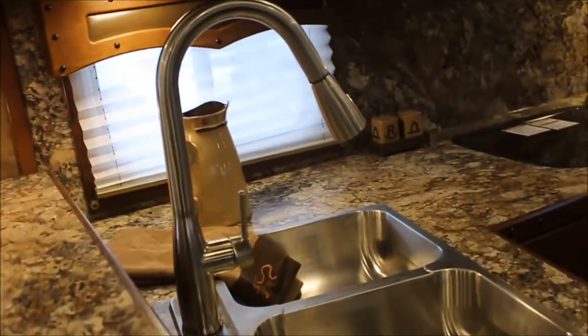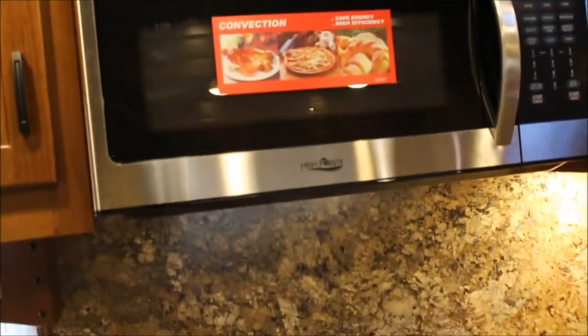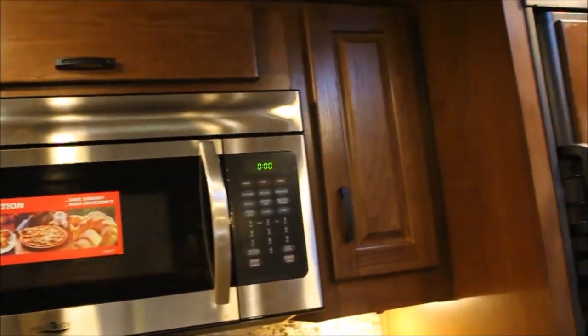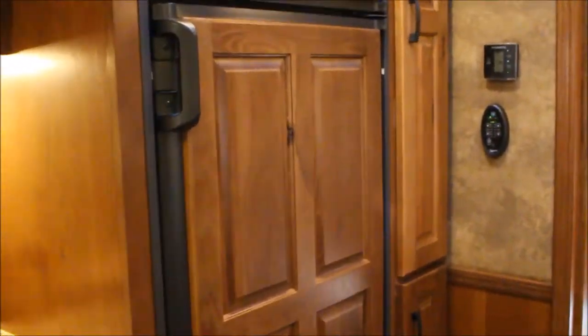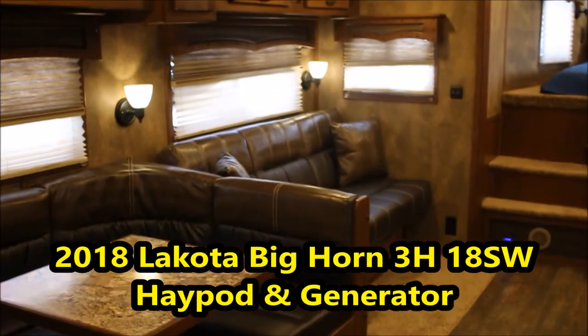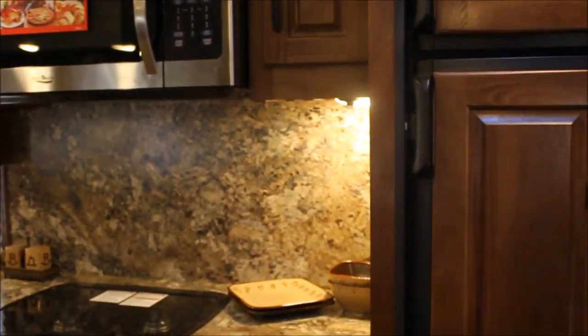Dual stainless steel sink, recessed cooktop, convection microwave — and the convection microwave is set low so you can actually see in it and not pull stuff down on top of your head. On the right-hand side you have your big fridge, that's an 8-cubic-footer. And again, no vinyl wrap, all solid wood, no stickers. And to the right side of this is a pantry — storage all the way to the floor. Got the real nice backsplash there.